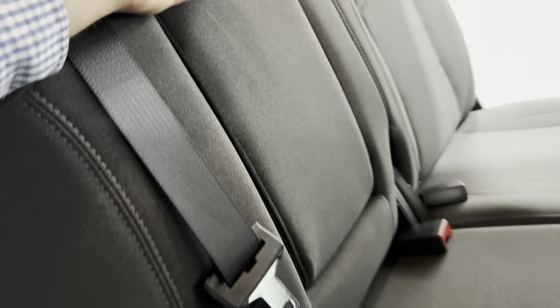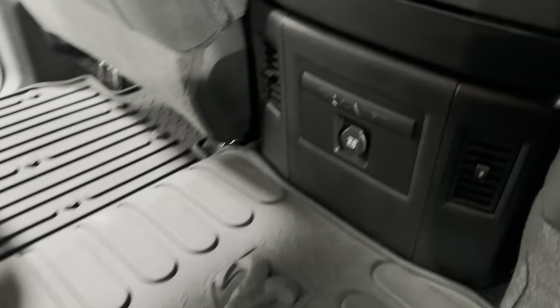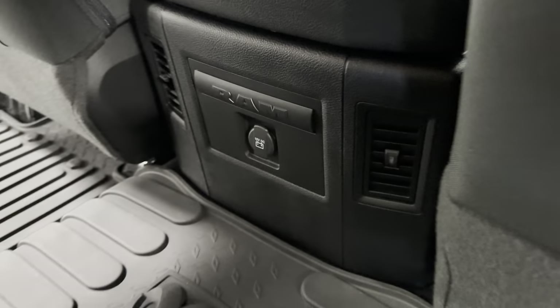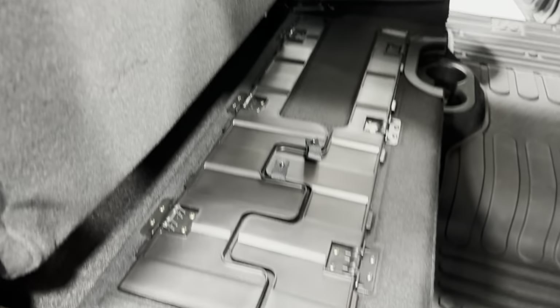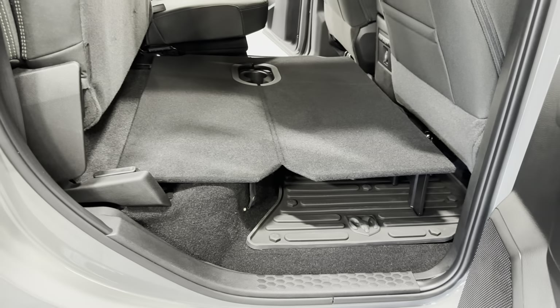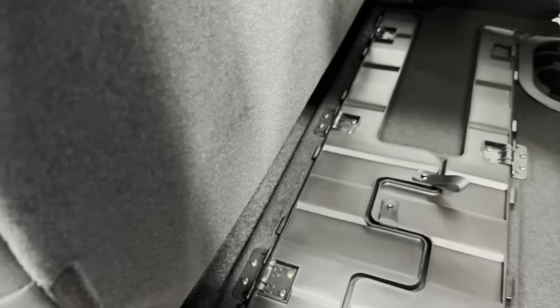We also have a fold-down armrest with cup holders. We've got two cup holders down here. We have the console cover with the HVAC system and a 12-volt socket there. We've got the Mopar rubber floor mats. This also flips up here, and that side flips up as well. And then we can pull this here and that folds out flat — so if you want to store some stuff, you can fit quite a bit in here.